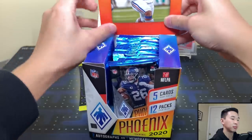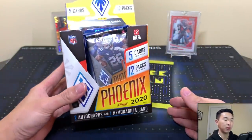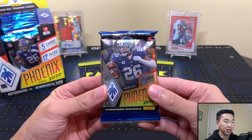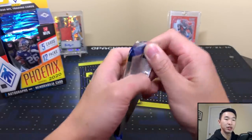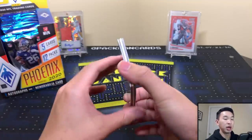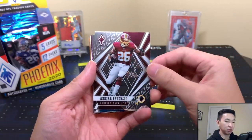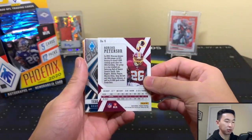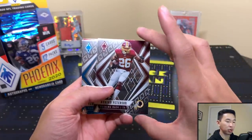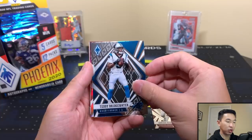Here are all our packs — Saquon is on the box, unfortunately he's hurt, get well soon. That's my team, the Giants — rough year but a high pick maybe. In the background we have some Baker Mayfield action — he played really well after starting really bad, big props to him for turning it around. Let me know down in the comments what you think of these cards.